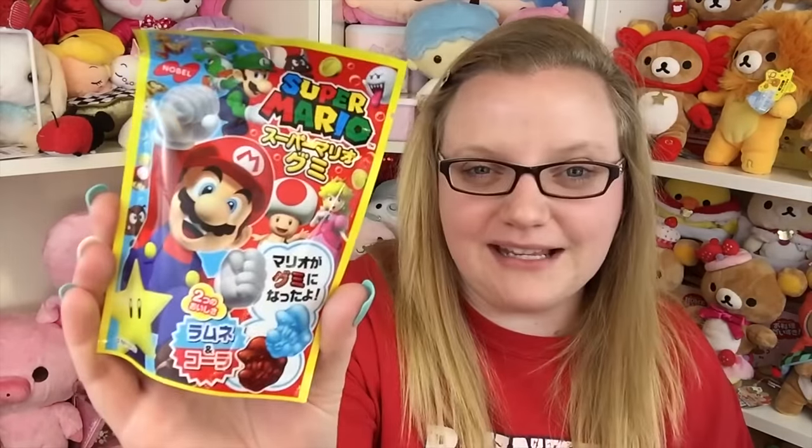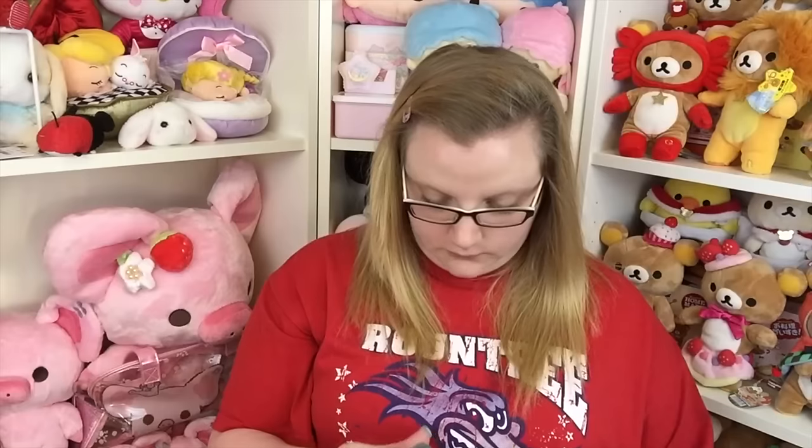Next are these Super Mario gummies and I love Super Mario. I pulled out a little blue mushroom, super adorable — it says it's cola and cider flavor. The cider one tastes like Ramune. There's also a little Mario head gummy. I like the cola one better but they're pretty good. They have a nice flavor and they're shaped like Mario characters, so you can't really go wrong. I give this one a four out of five.